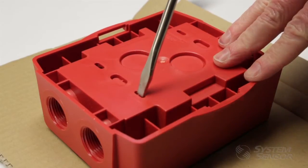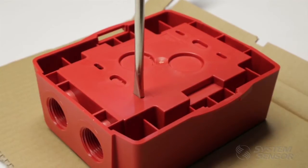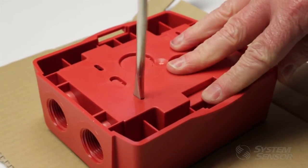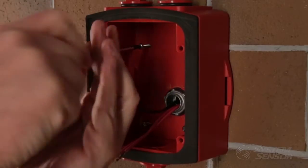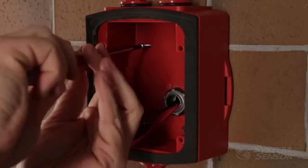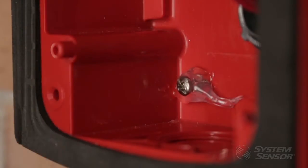If for some reason you cannot use the flanges, there is an alternative method. The back boxes are molded with small screw knockouts to mount directly to the wall or to a weatherproof electrical back box. If the screw knockouts are removed, they must be sealed with an outdoor or marine rated silicone before the screw is tightened all the way.